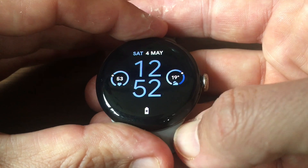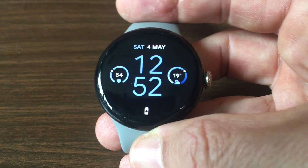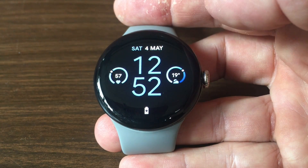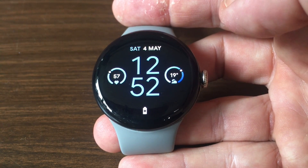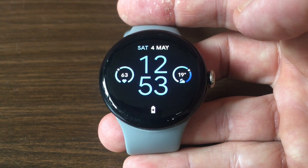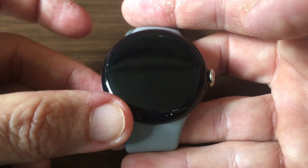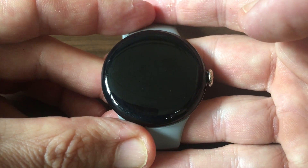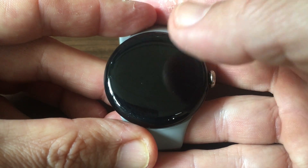Sometimes your Google Pixel Watch might become unresponsive. When this happens, you can't navigate the display — sometimes even the screen will go blank. To restart the watch in that case, first remove it from your wrist, even if the screen appears unresponsive.